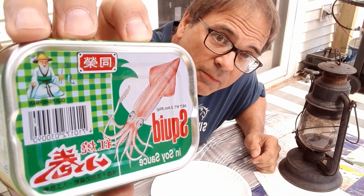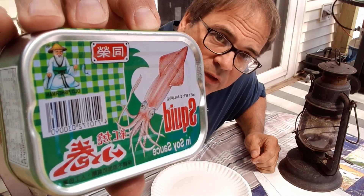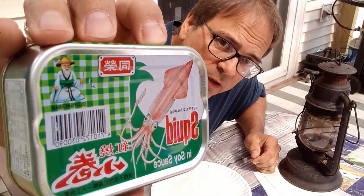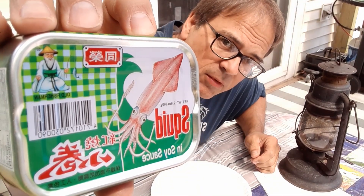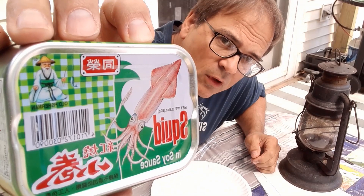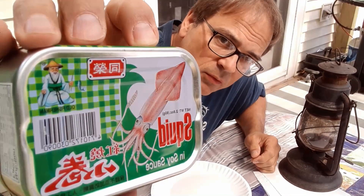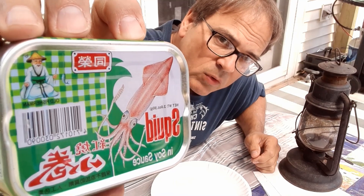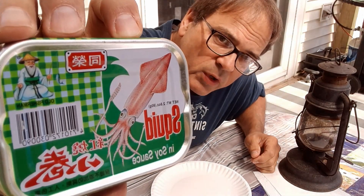Very colorful can. I really like the detail and the picture of the cephalopod or squid. This one is in soy sauce. I'm not a fan of soy sauce — it's sour, bitter, and salty, none of which I really care for. In combination it compounds the dislike. But we'll see if we can overcome that and taste the squid.